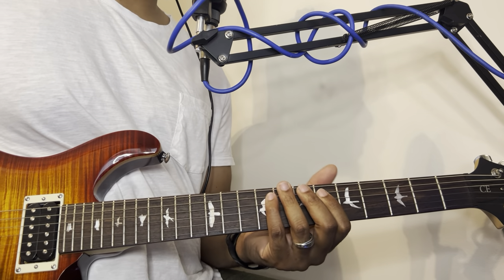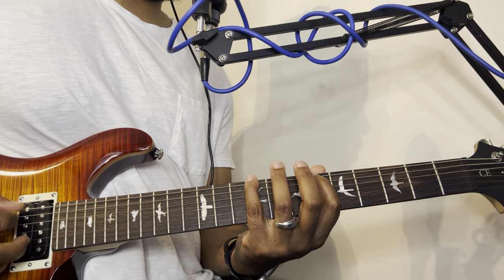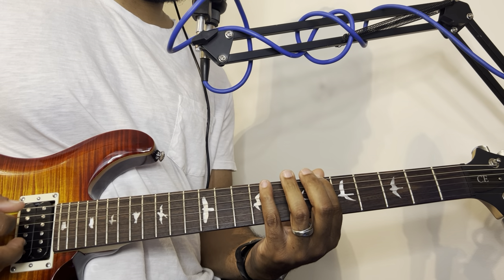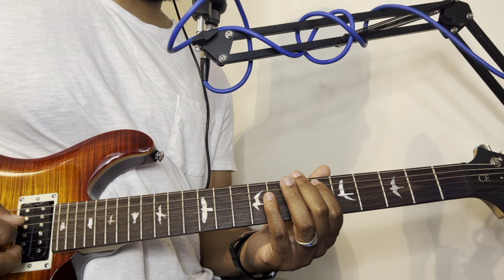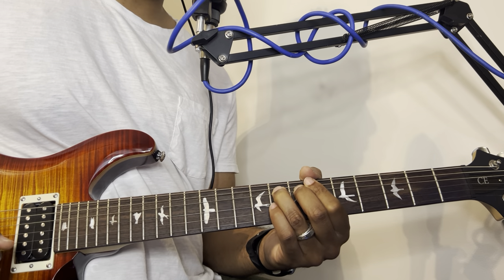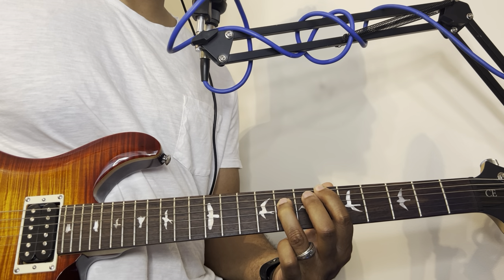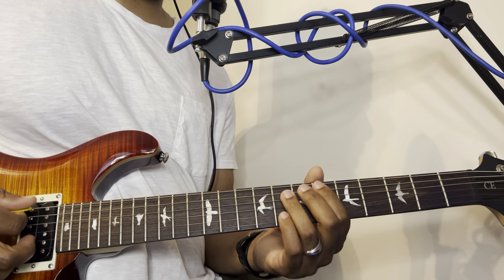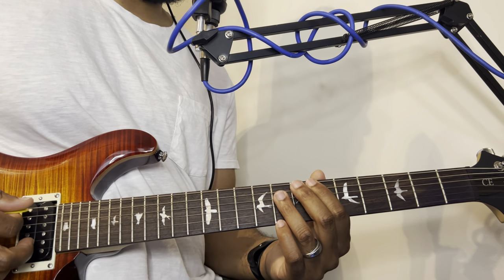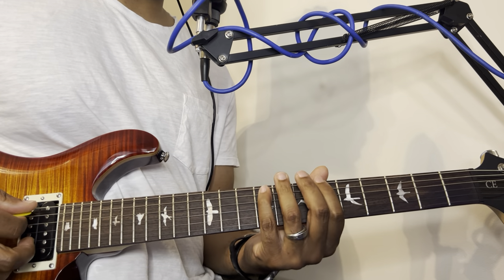What I'm doing here is using the pentatonic scale. The pentatonic scale is only five notes — you might say six, but this note and that note are the same note; that's an octave. If you don't know about octaves, look up my previous video posted at the end, and you can learn your notes on the fretboard using octaves. But the pentatonic scale...